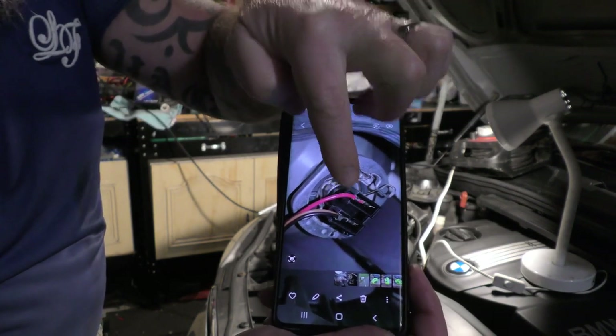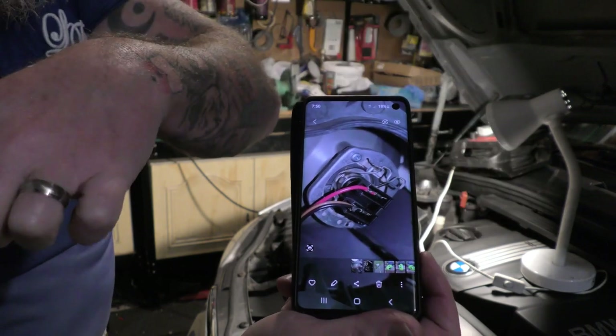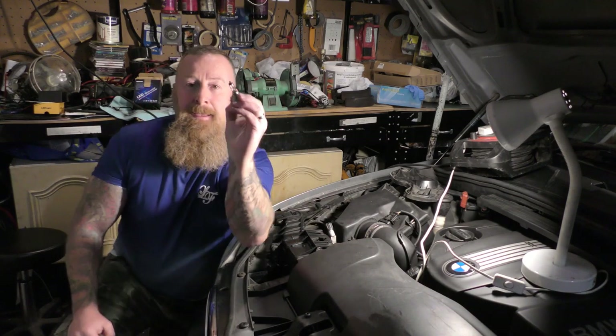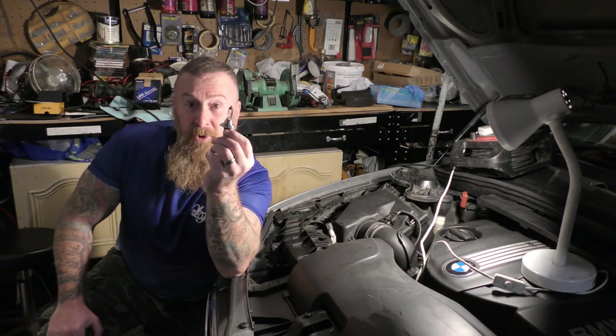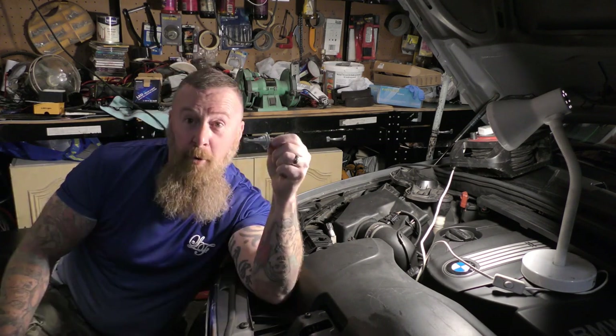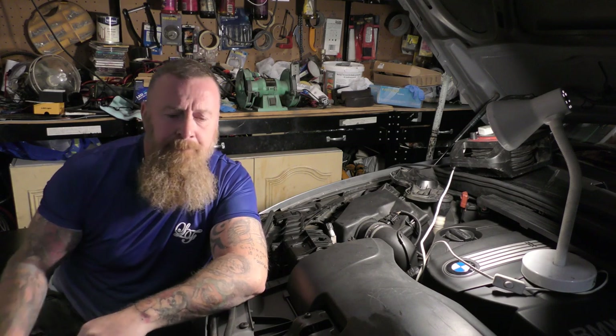And this is what I did — there's the clip, push it in, it comes down. But first, take off the back connector from the bulb, just wiggle it off, then clip it down and out comes your halogen H7. Nice and easy.